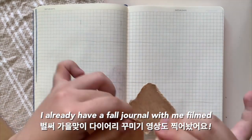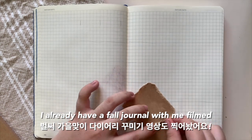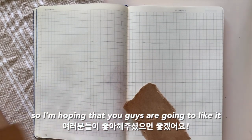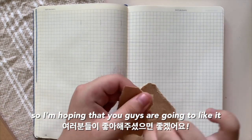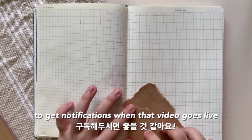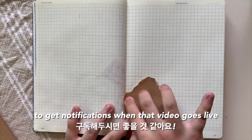I already have a fall journal filmed and I just have to edit it, so I'm hoping that you guys are going to like it and subscribe down below to get notifications when that video goes live.